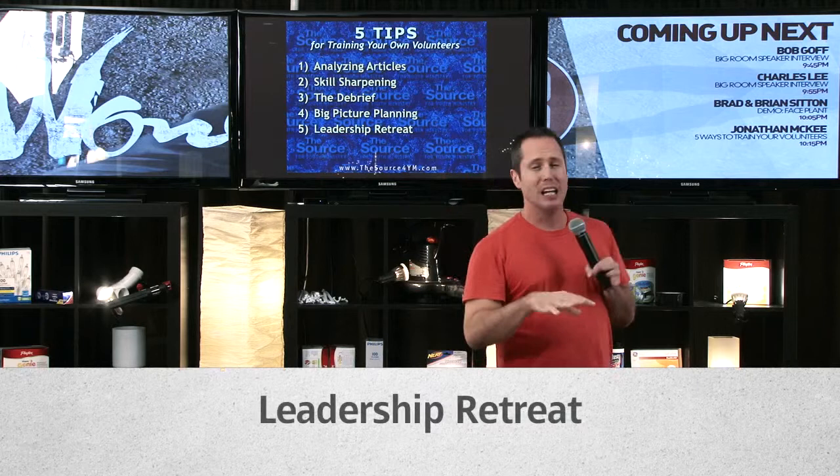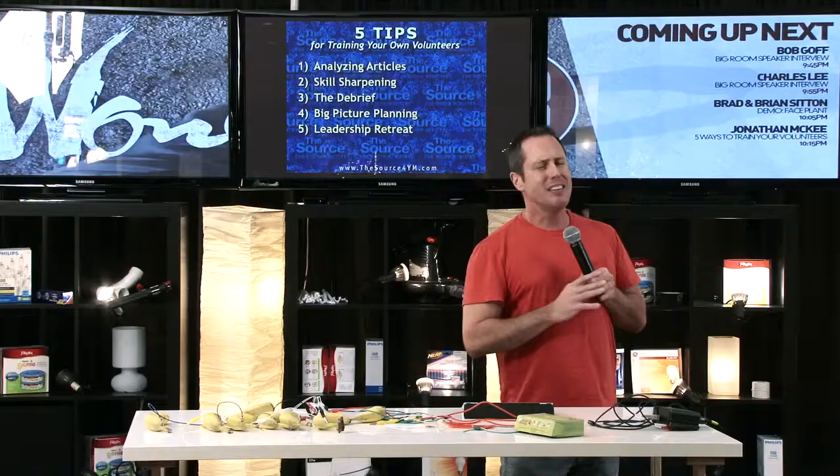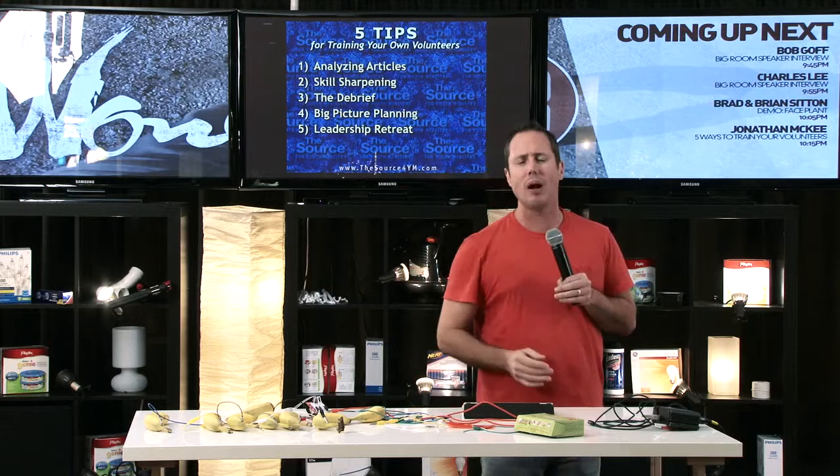Finally, another tip is the leadership retreat. A big part of training is team building. I used to do a leadership retreat at a ranch where we'd stay for the weekend in a little bunkhouse with our own meals — very inexpensive. We could ride horses, go four-wheeling, lots of hangout time. We also had one of the guys play guitar for worship, and a leader would tell their story — lots of testimony time, tears, hugging, getting to know each other. Then I did a little training, usually evangelism training on how to share Christ with a kid who wants to know Jesus.